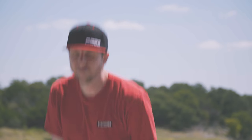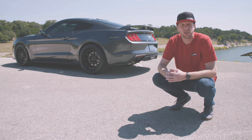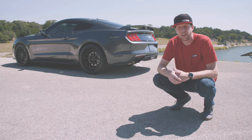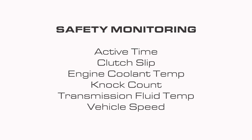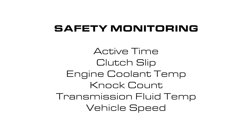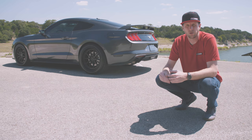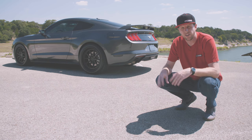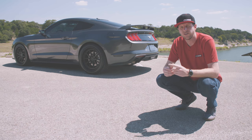But that's not all! Launching in general is rough on any car. This Mustang drivetrain is tough, but nothing's bulletproof. So in addition to the custom launching features, we've also added several safety measures that are both proactive and reactive. They can intervene in the event that specific signs of potential engine or transmission damage are recognized. These include active time for the trans brake, clutch slip, engine coolant temp, knock count, transmission fluid temp, and vehicle speed — all monitored in real time, with maximum and minimum values the ECU can reference to restrict usage or shut down the feature if anything falls outside acceptable ranges, preventing major failure and saving you a lot of tears and dollars.